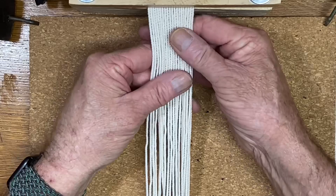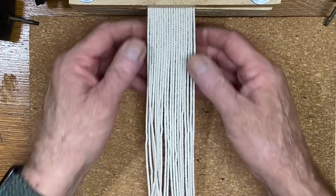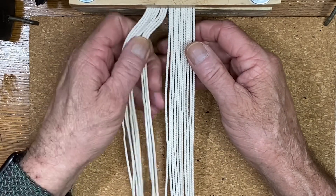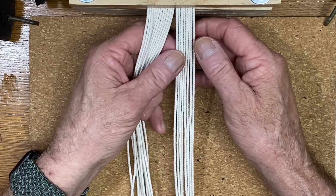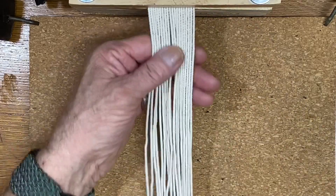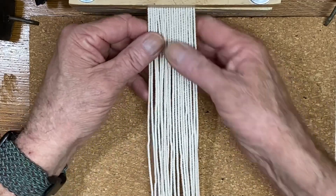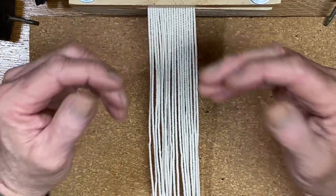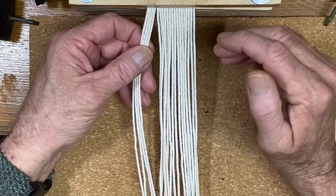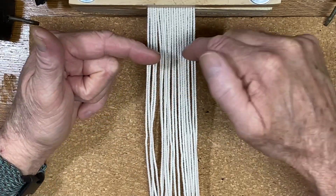We're doing another flat sennit — another flat braid sennit. This one is 20 lines: 3, 6, 9, 12, 15, 18, 19, 20. It's a four-by-five braid, so you're going to do four over, four under, then four over, four under. That's the only reason this is difficult at all — it's an easy, simple pattern.